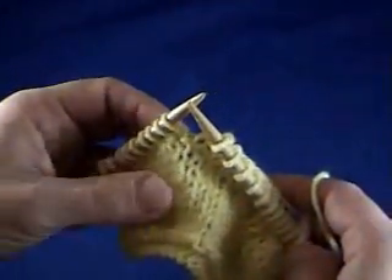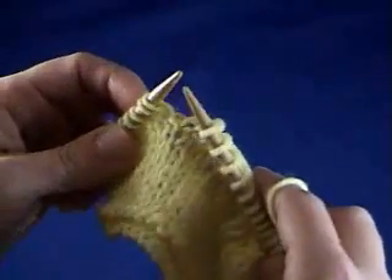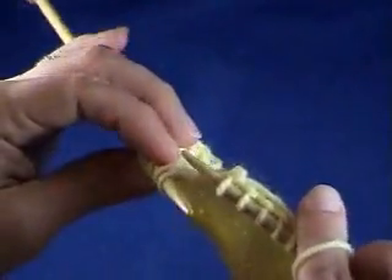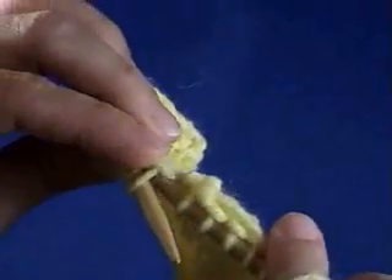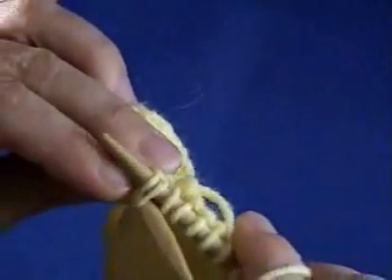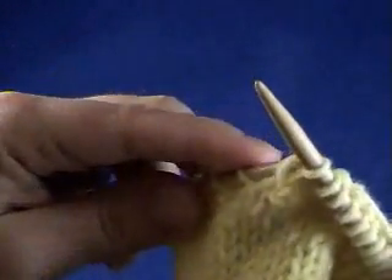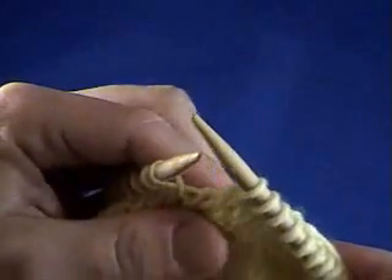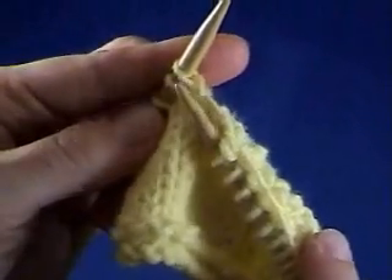Another way to knit two stitches together is to knit them through the back loop instead of through the front loop. So if you want to knit them through the back loop, you just go to the back of your work and go through two stitches, and then knit them like you normally would. This is going to give you a left-slanting decrease instead of the right-slanting decrease that you get when you knit two together through the front of the loop.